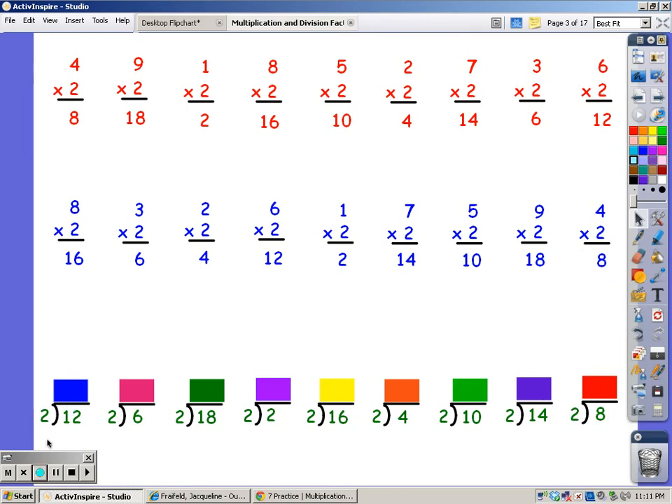With my division facts, I sing the song of the divisor until I get to the number in the dividend, and the number of fingers is my answer. So I'm going to say my twos until I get to twelve: two, four, six, eight, ten, and twelve — it took me six fingers, that's my answer.